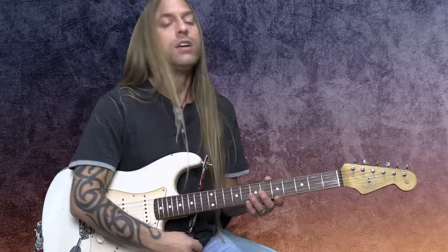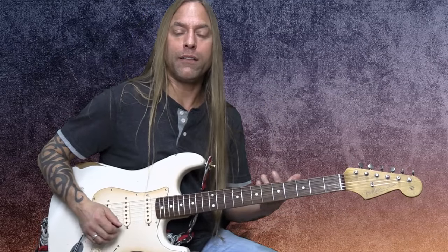It's not just about learning 50 licks. It's the way you play those licks that makes all the difference. That's what makes a great guitar player great. So let's start with bending first.